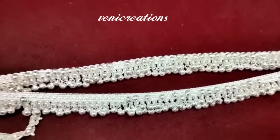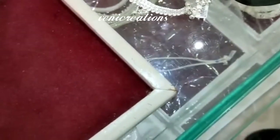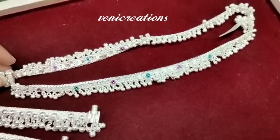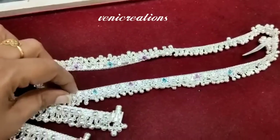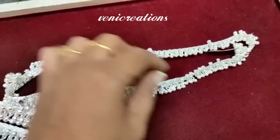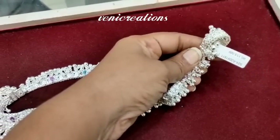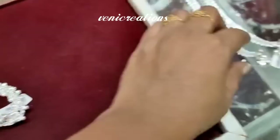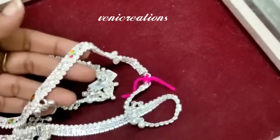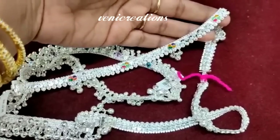The weight is 167 grams and the cost is 8000. The weight is 113 grams and the cost is 5000. The average cost is about 3000.